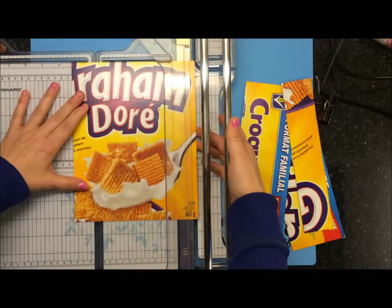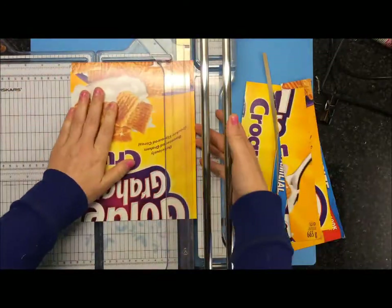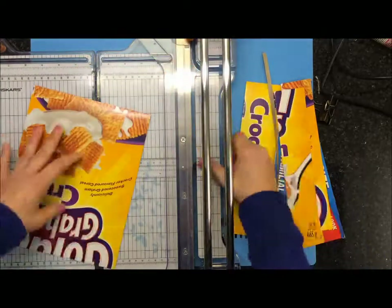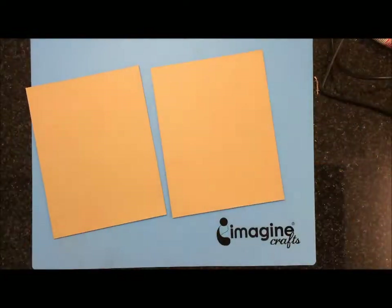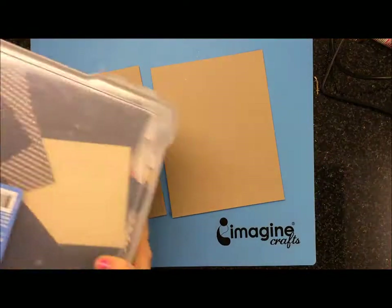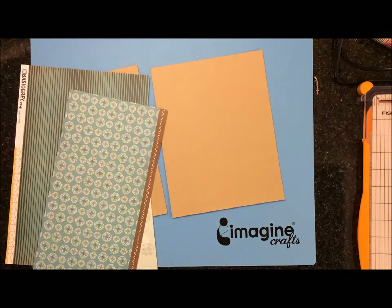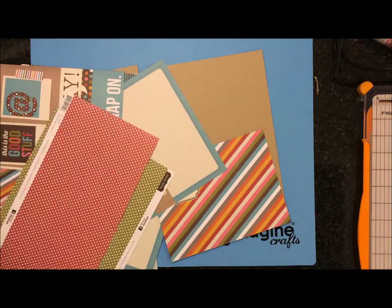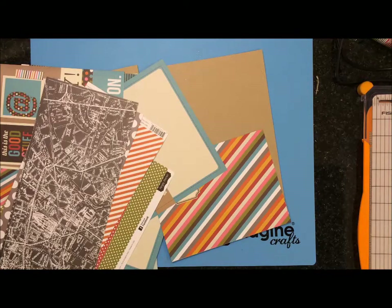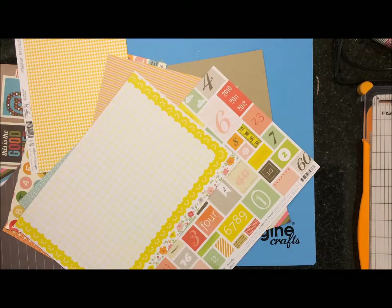The challenge today is to upcycle an item and use your scraps. We finished this cereal box this actual morning. I wasn't 100% sure what I was going to do for this challenge, but I wanted to use it somehow. So I cut all the flaps off — the smaller flaps and the side pieces — and just used the bigger piece, cutting it down to 7¼ by 9¼. Later you'll see I trim it down again.